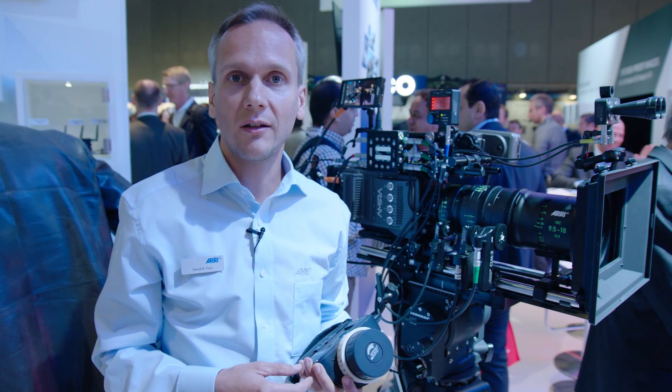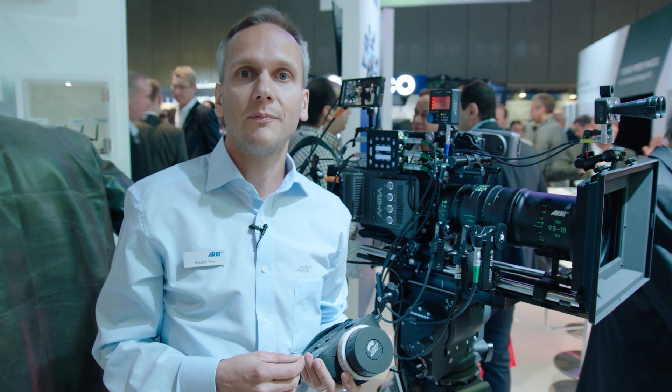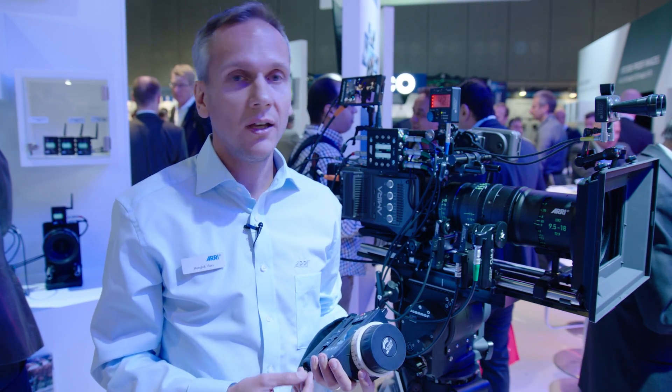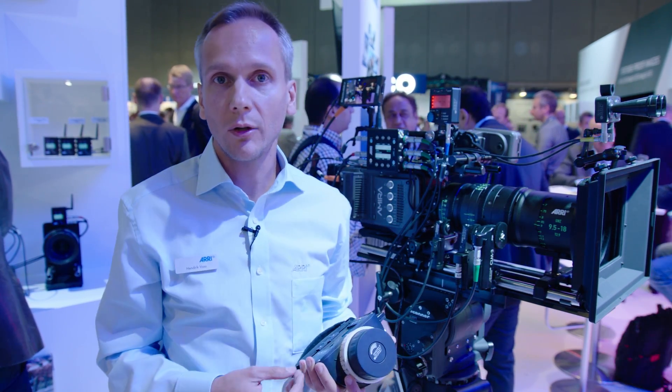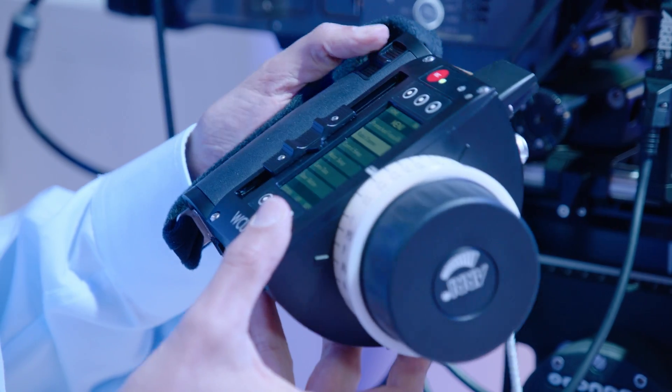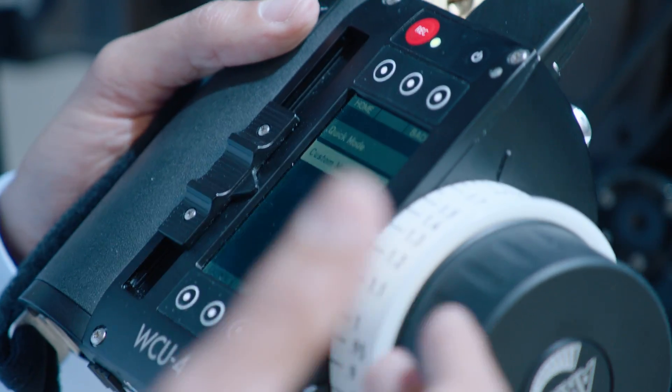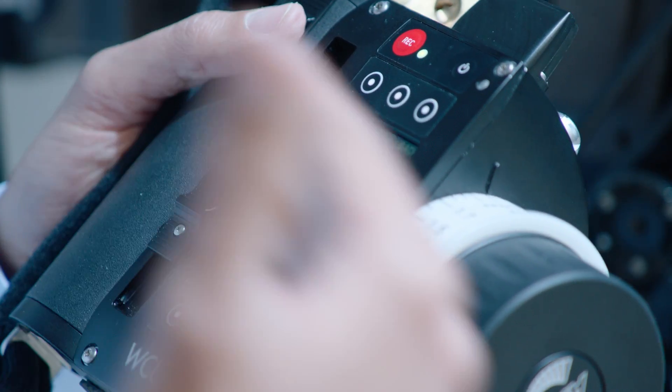And of course, lens data for post-production — when it comes to VFX-heavy post-production, you know which lens you are using and how the lens was set up. All this is captured with the images or as a metadata file with the UMC4 universal motor controller.